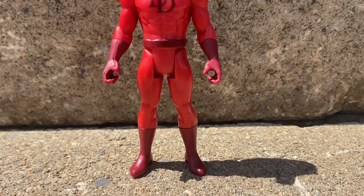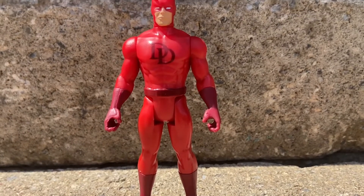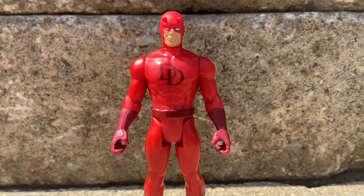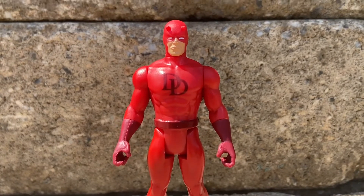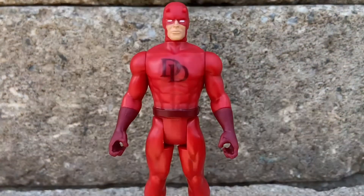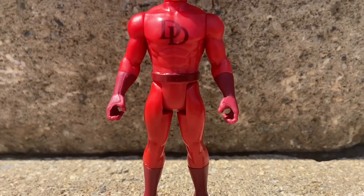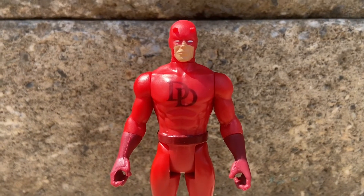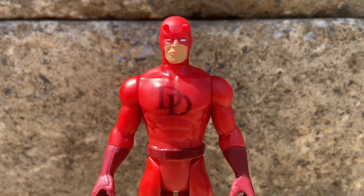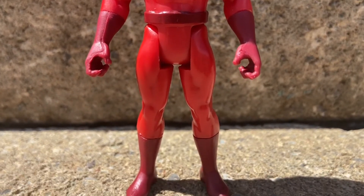So about Daredevil — he is a lawyer and he is blind. He uses his senses like taste, smell, touch, and hearing to navigate himself. He is the only superhero in Marvel that is actually blind, because he got chemicals in his eye from a car crash when he was really young. You know what I really like about this figure? The colors are bang on with the comic book. I love the horns coming out of his cowl — it looks fantastic — and I love the white eyes.